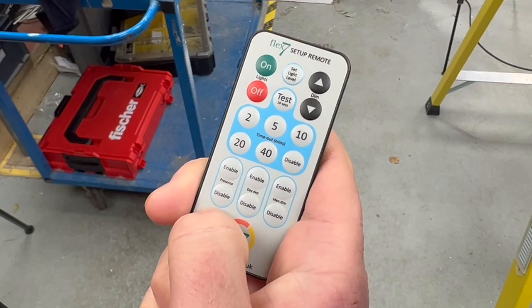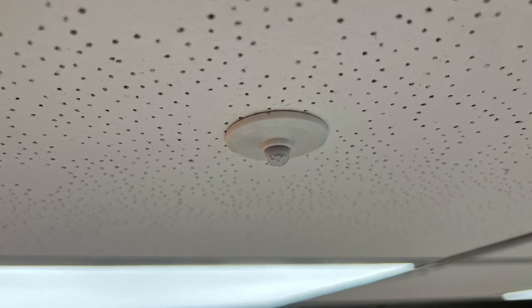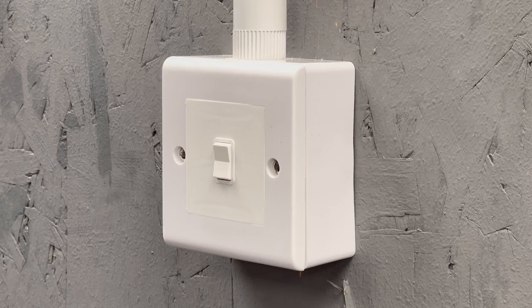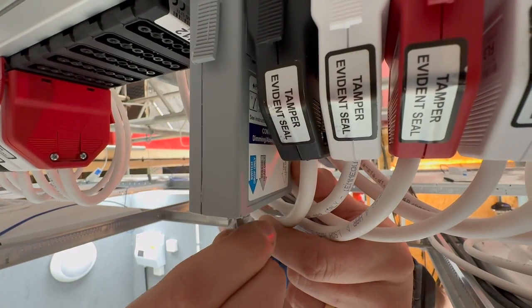With the Flex7 system, you can select the mode of operation using the remote control during setup. The great thing about the Flex7 system is that the tiny sensors go almost unnoticed on the ceiling. Adding additional sensors and switches is effortless as the system uses RJ11 connectors and extra low voltage wiring.